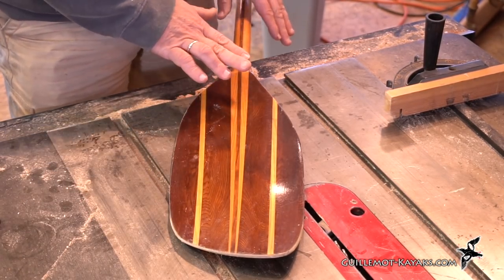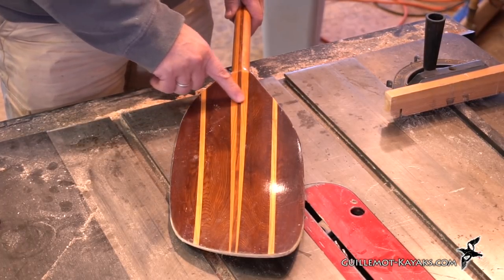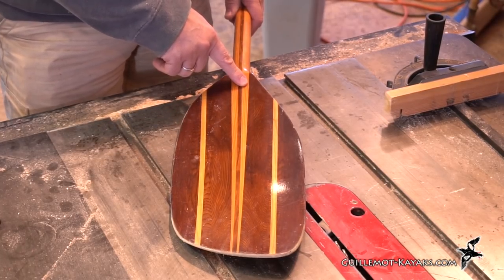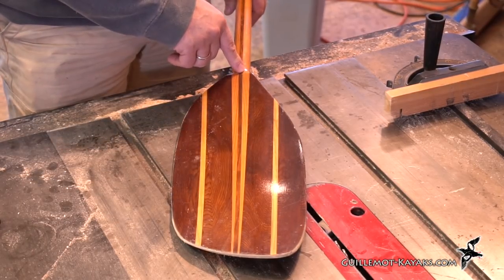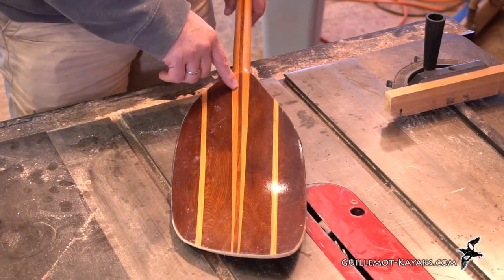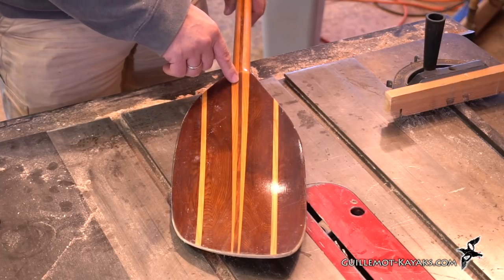For the shaft, my go-to wood is Sitka spruce — this happens to be Sitka spruce. Again, lightweight and quite strong. But to give it a little bit more stiffness I like to put some hardwood in the lamination just to stiffen it up in the center. In this case it happens to be mahogany. I'll typically use ash in there also. I'll look through my wood stacks and see what I've got.